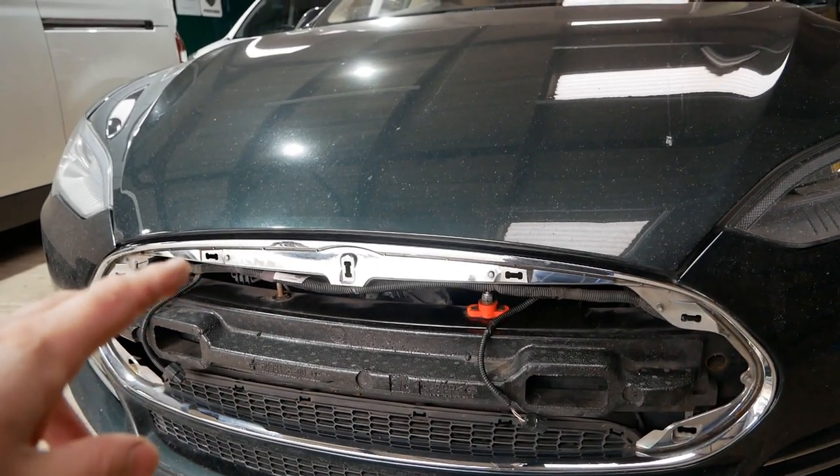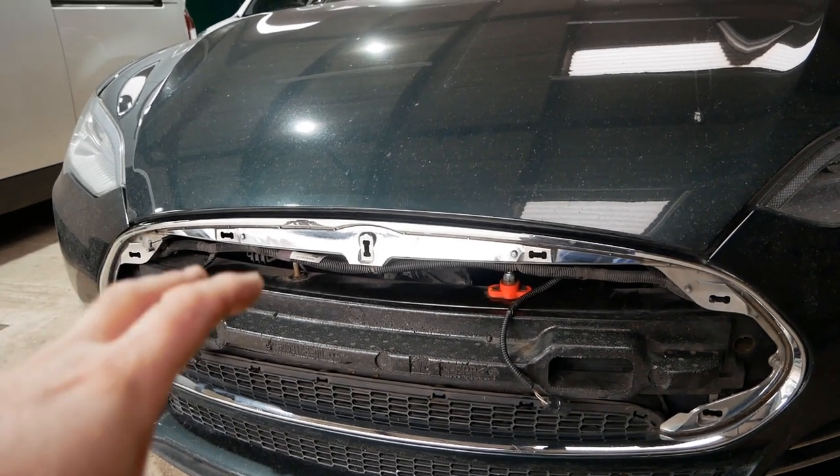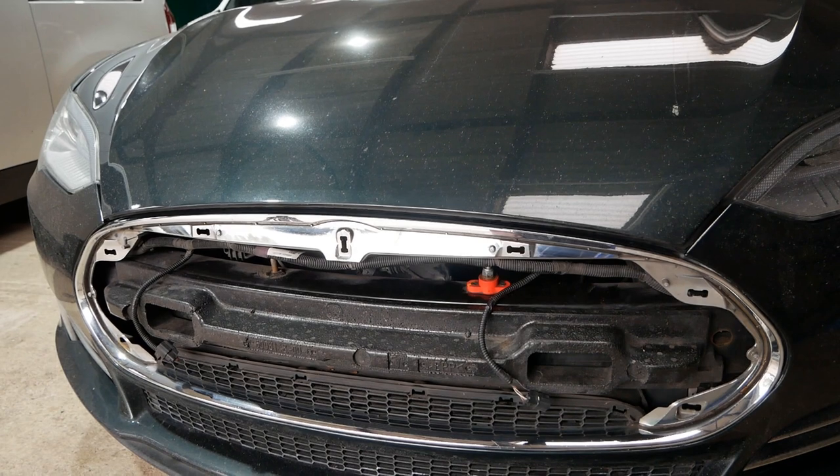At this point you can use jump leads with another 12 volt battery or another car, or put a trickle charger on there to get some voltage into that 12 volt battery.